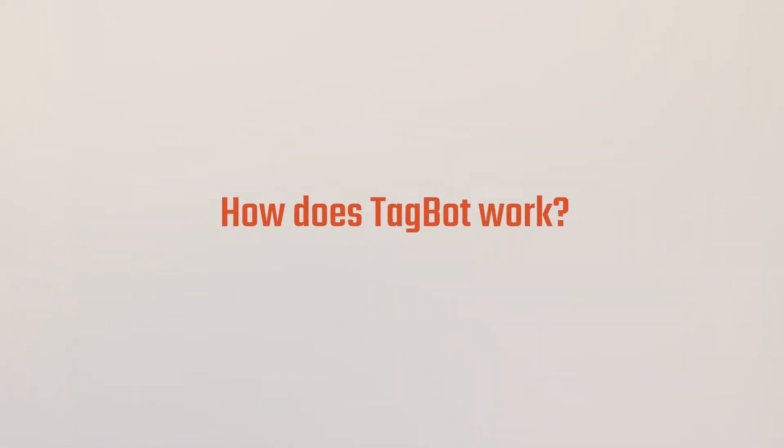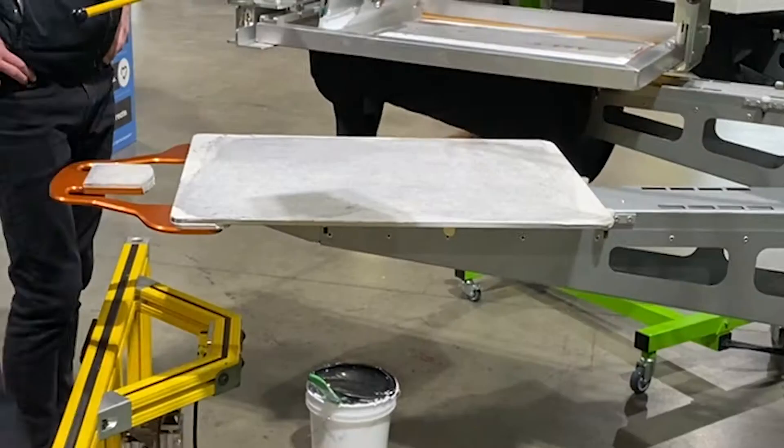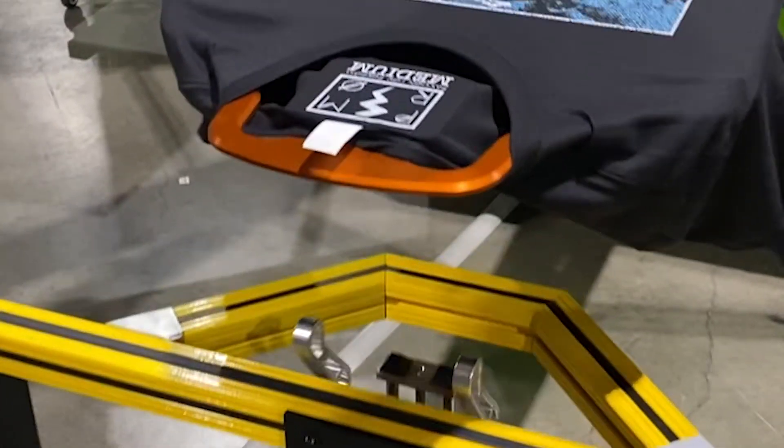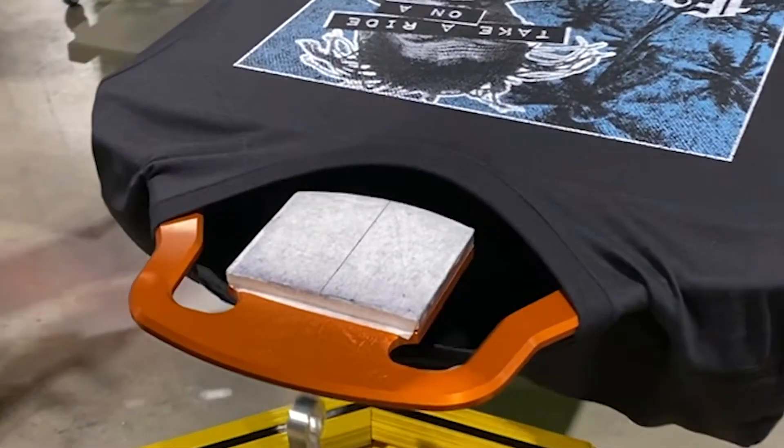The loading device works like this: the cylinder comes up, and once you break the plane of the shirt detector, the first cylinder comes up and you load the shirt. When you're ready to catch the collar and pull it over the pad, you press a little foot pedal and it pops that collar up over the pad where you're going to set the tag portion down. It's very simple, very easy to use.